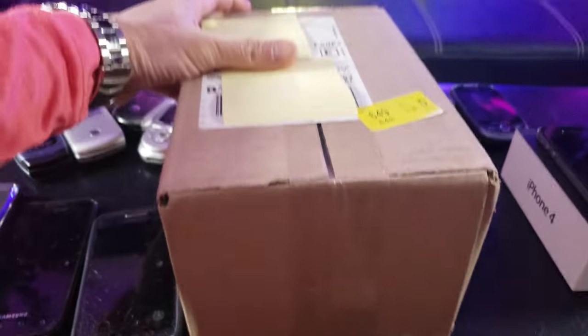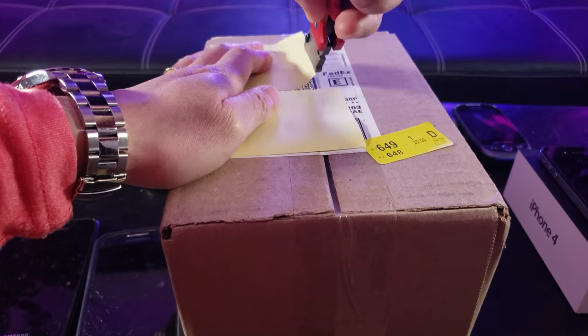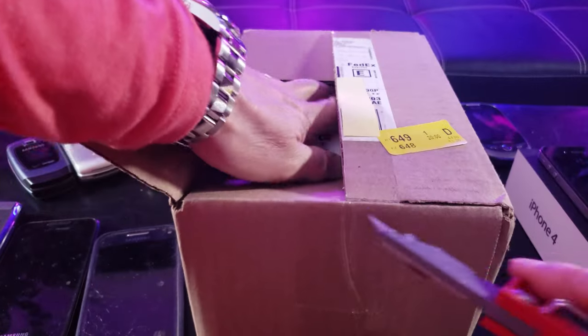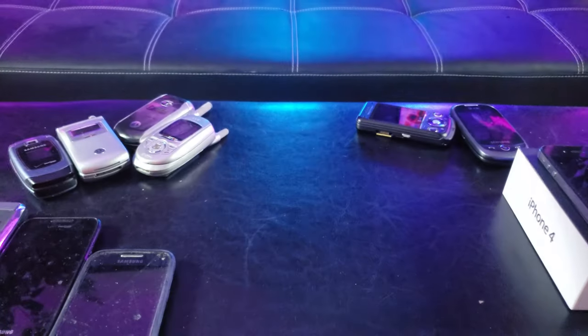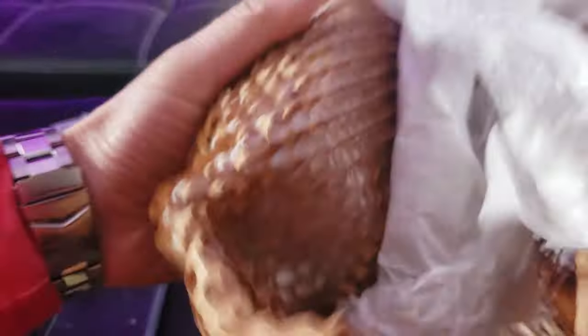We're going to put all these ancient dinosaurs out of the way and do a quick unboxing. This was the exterior box it was shipped in. What kind of honeycomb wrapping is this? It looks like origami, but at least they wrapped it up properly — last time it was just a box inside a box.